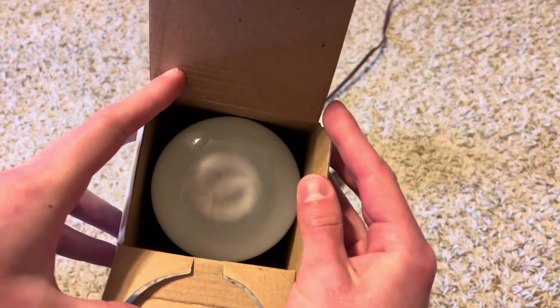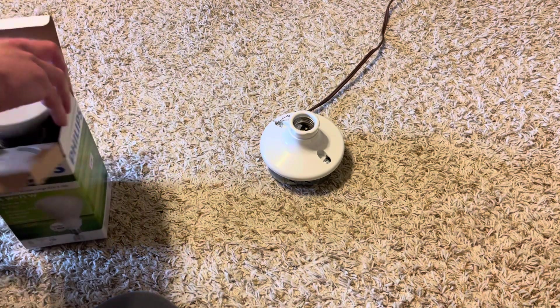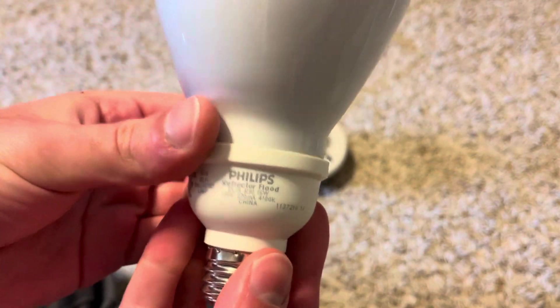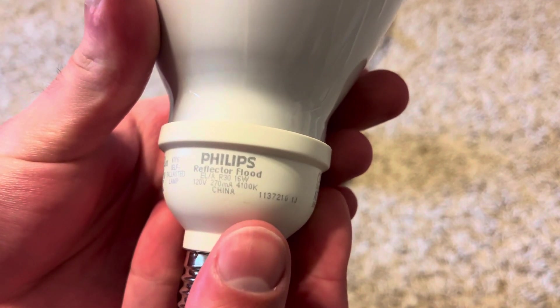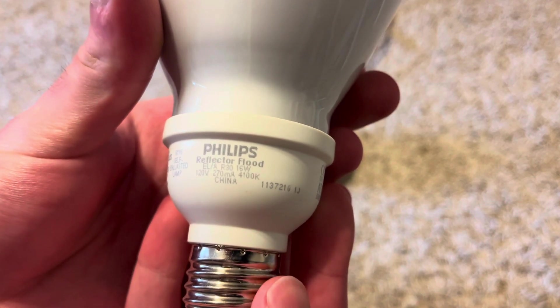Let's go ahead and take a look at the bulb. As you can see, there's the bulb inside, so we'll pull this out and move the box off to the side. Here's the etch on the bulb — it says Philips Reflector Flood, R30, 16 watt, 120 volt, 4000K.